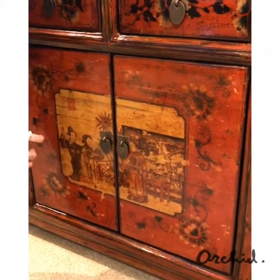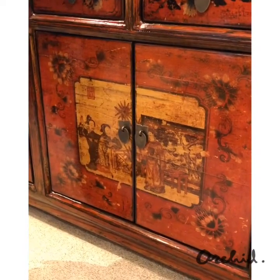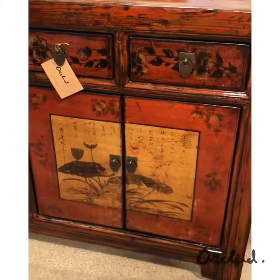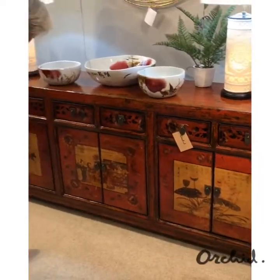The central feature is this scene from Chinese opera, beautifully detailed and a really lovely focal point. And then the two double cupboards that flank that opera scene are decorated with the plants of the Four Seasons, the Chinese Four Seasons.